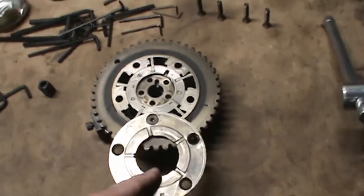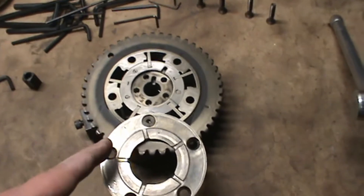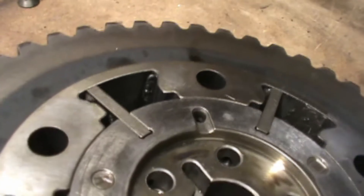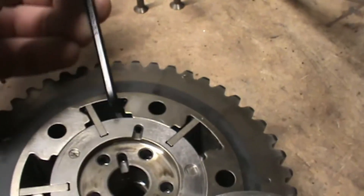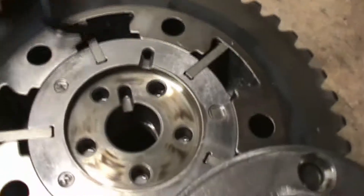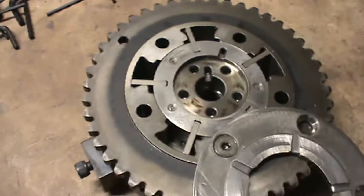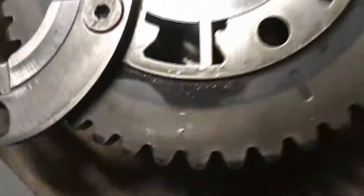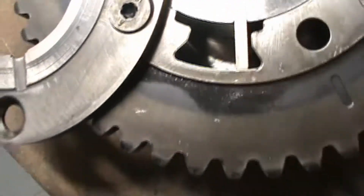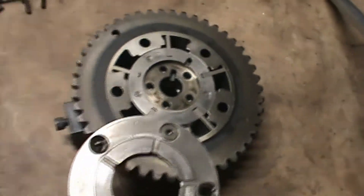If you've got a blown-up motor, you're going to want to clean out all these little passageways because there's going to be metal shavings in there — I guarantee it. I had this apart already and started to clean it out, but you can see there is still debris in here. You don't want that going back into your fresh engine build. It's everywhere, so I'm going to have to get some brake clean in here and clean all these parts out real good. You can see some metal shavings right there.